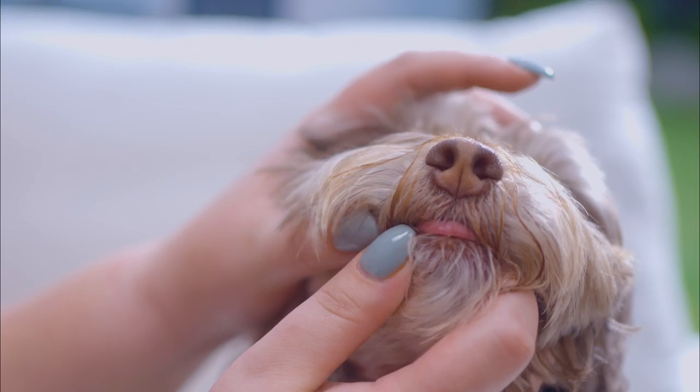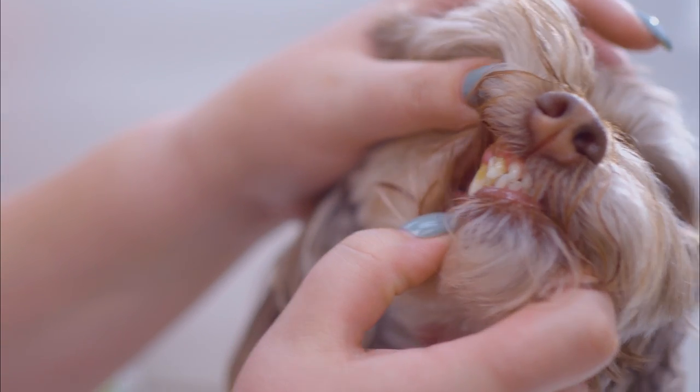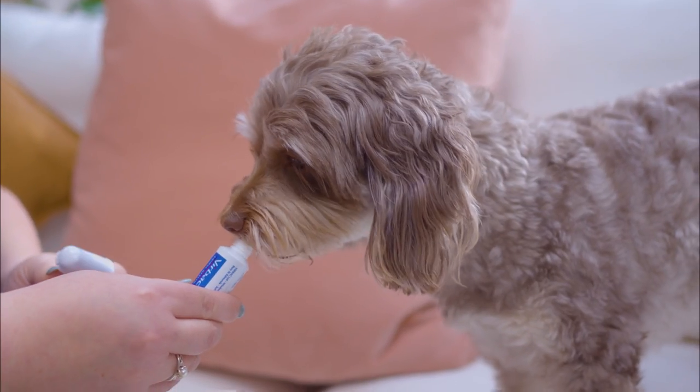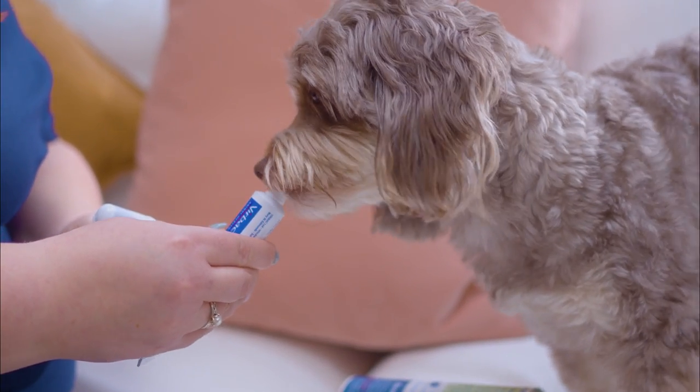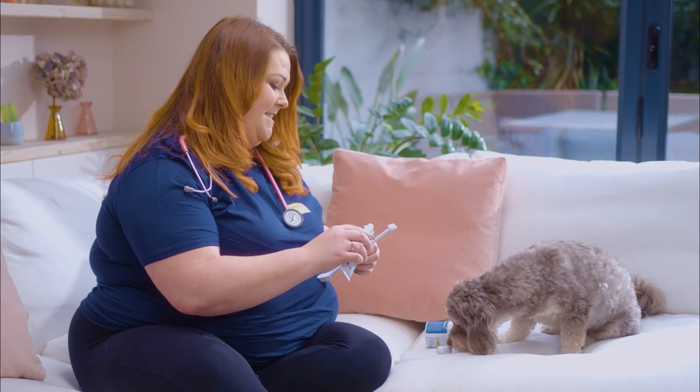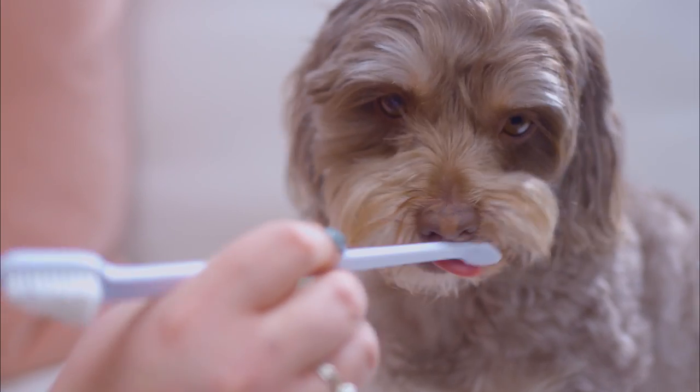How to brush your dog's teeth: get your dog used to the lifting up of their lip and handling around their mouth area for a few days. Get them used to the taste of the toothpaste and give it as a treat. Start by using a finger toothbrush to help them get used to the sensation of toothbrushing. Once used to this, you can move on to the doggy toothbrush.